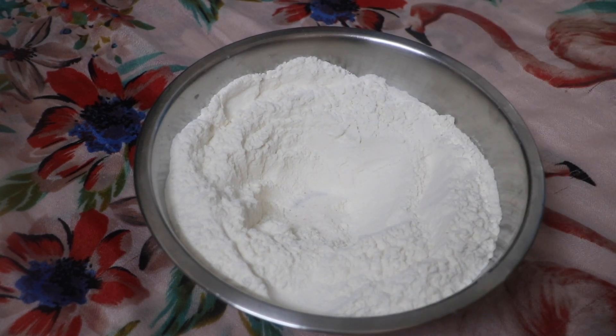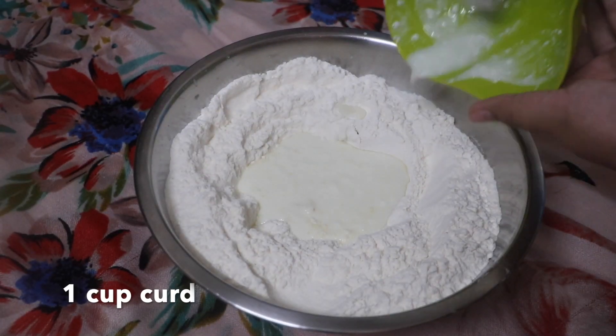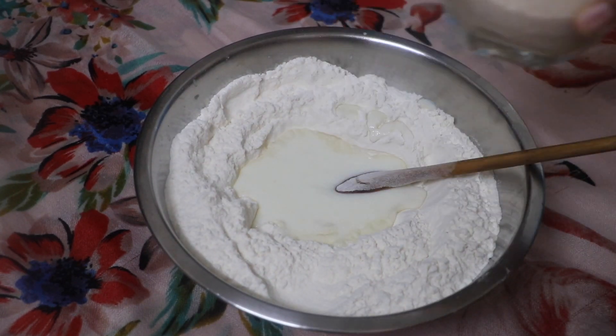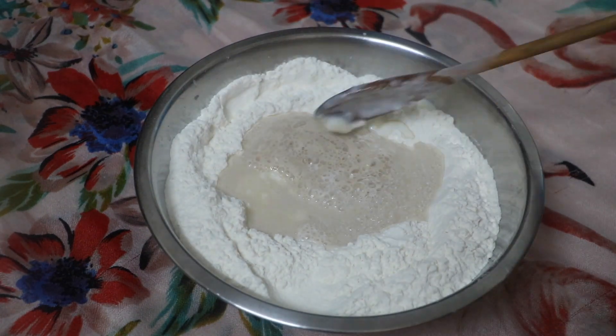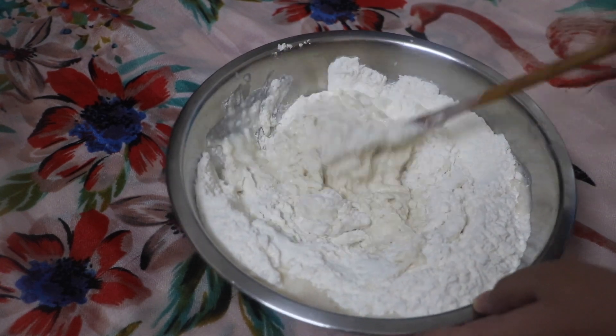Next we are going to take 500 grams of maida, add in a pinch of salt, and add one cup of yogurt, followed by our yeast mixture. Next, using a wooden spatula we are going to mix this all together and start forming our dough.